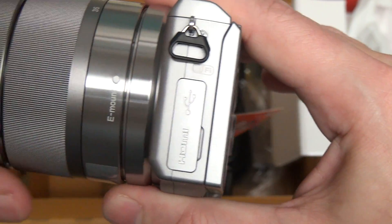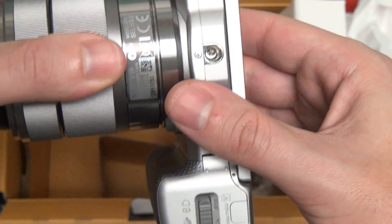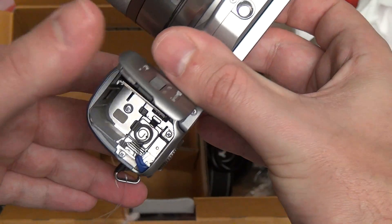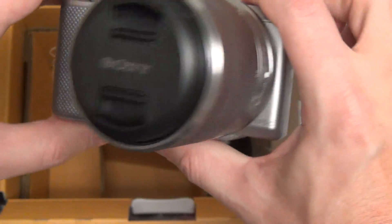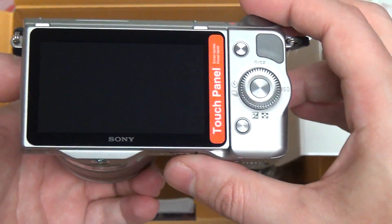USB and HDMI out are right there on the left side of the camera. Your tripod mount is there, and again the build is just really similar. Same battery, same single card slot that can accept both Memory Stick as well as SD cards. And now you do have that Wi-Fi certification, which makes a big difference in terms of how you can use this camera to communicate with different devices.